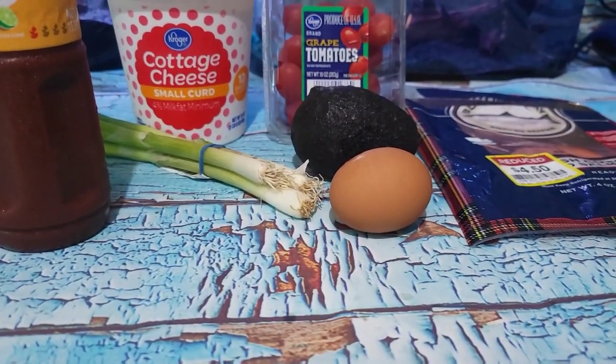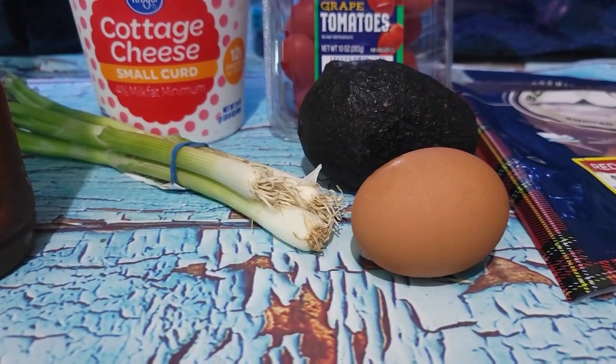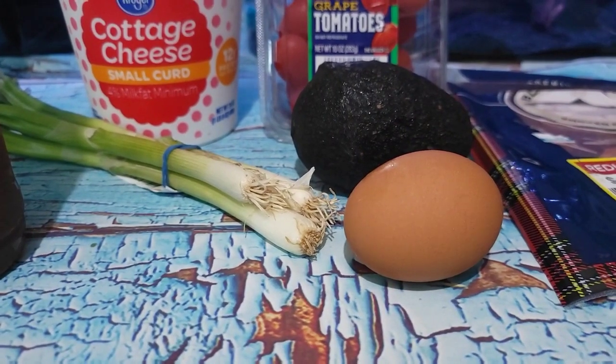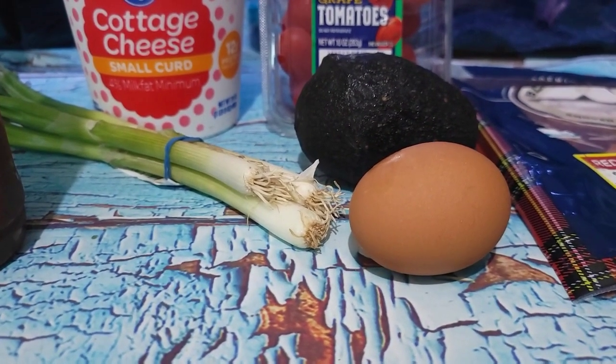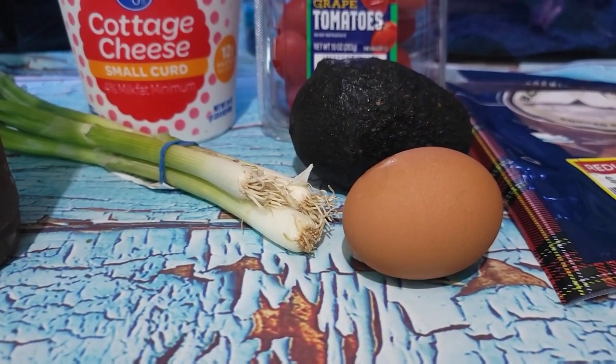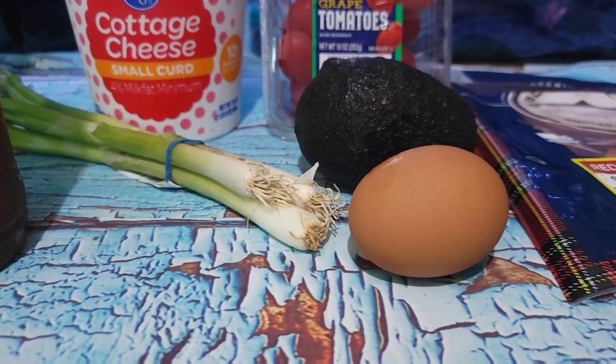I've been playing around this morning trying to find the perfect way to do soft boiled eggs in the Instant Pot. It's pretty straightforward to do hard boiled eggs, but soft boiled eggs require a little bit more experimentation. I think I have it down pat.